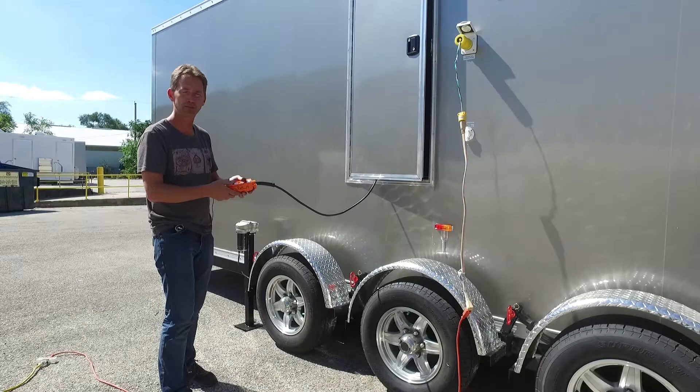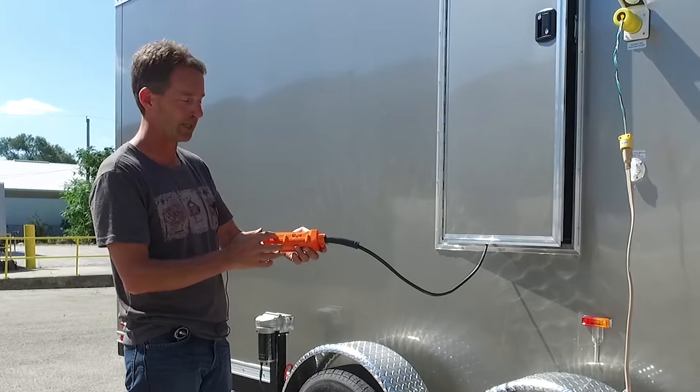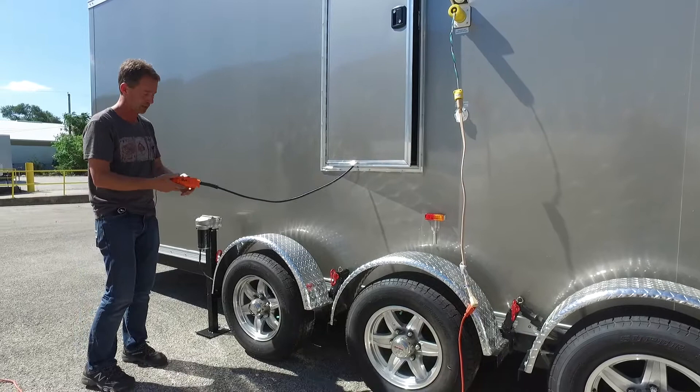Hey, I'm Brad. I'm gonna show you how to raise and lower the handicap trailers. This orange remote control has right and left buttons on here — right side, left side on the trailer — which will raise and lower this electric jack. Simply push the down buttons or up buttons to raise and lower it.